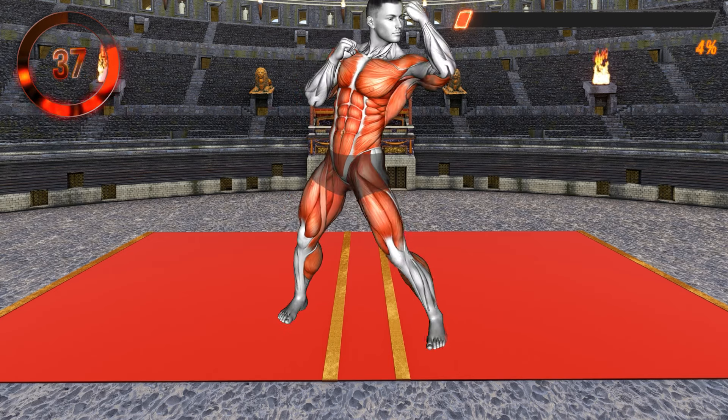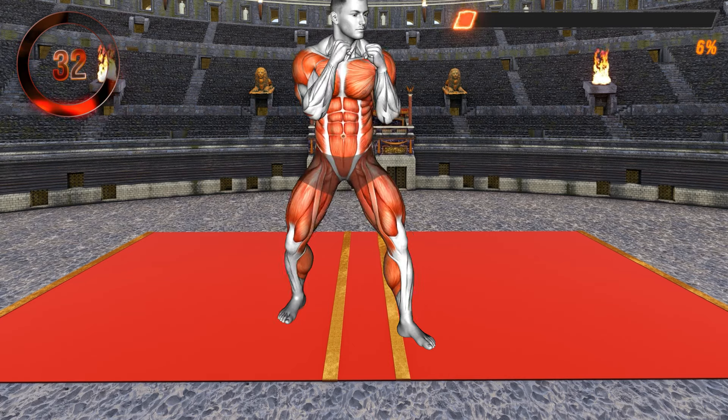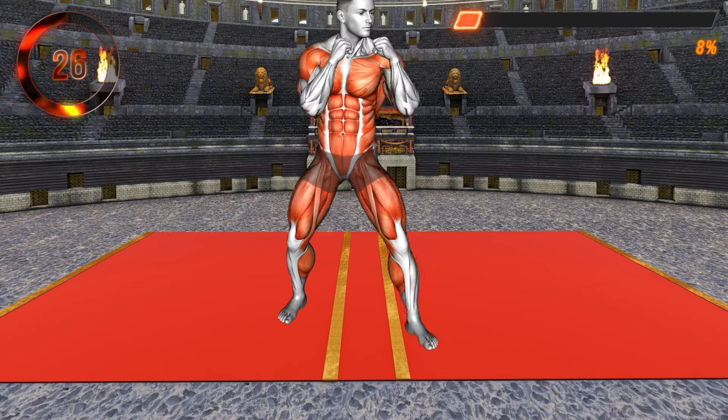Slightly bend your knees, bring your arms in front of your chest, and bend your elbows — make a fist. This is your starting position. Now perform an uppercut movement, punching from down to up with one arm at a time.